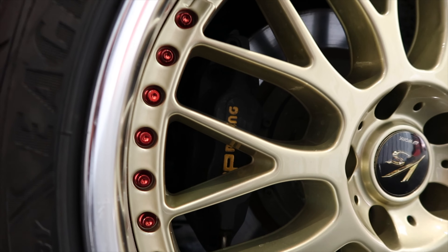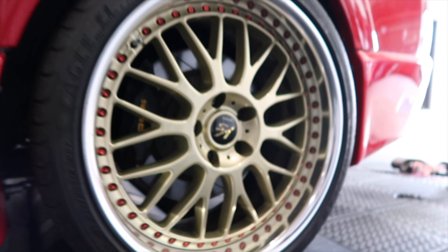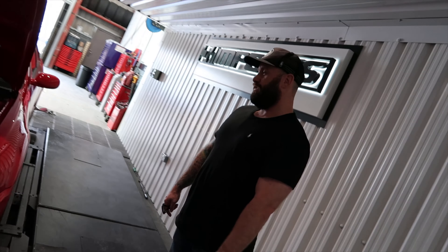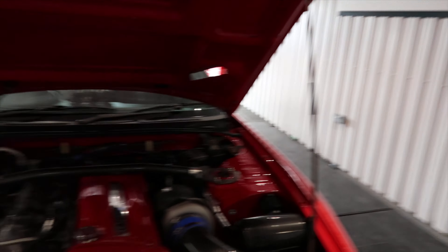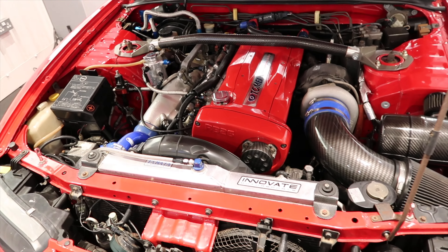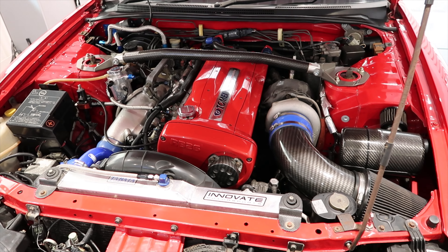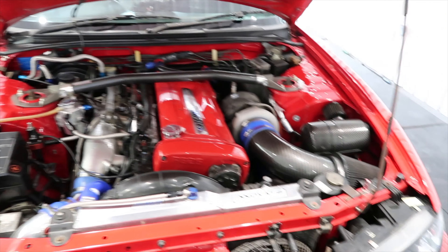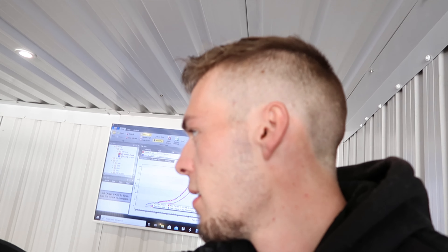It's got a top-secret Kevlar bonnet, fully-forged Tomei RB27 with a single-position turbo — same size as a GT45. It's an everyday car really, runs on low boost. It just made about 600 horsepower there, and it's made up to 900 on full boost. The car is going up for sale — Martin always wanted to export it to America but COVID messed that up.